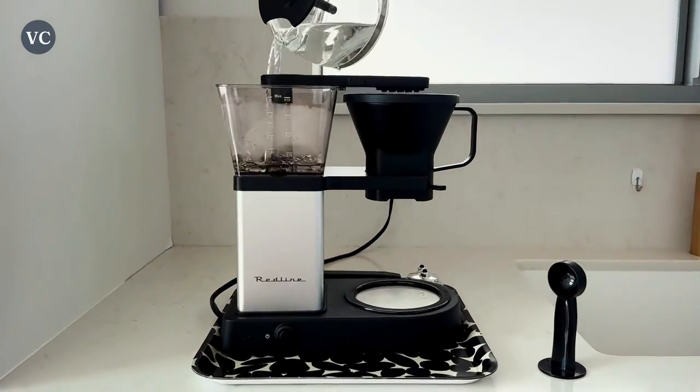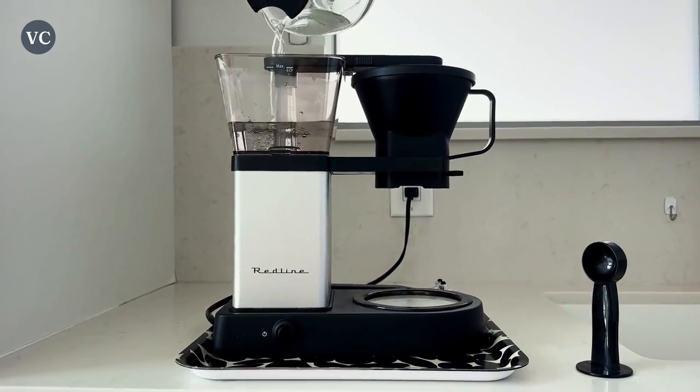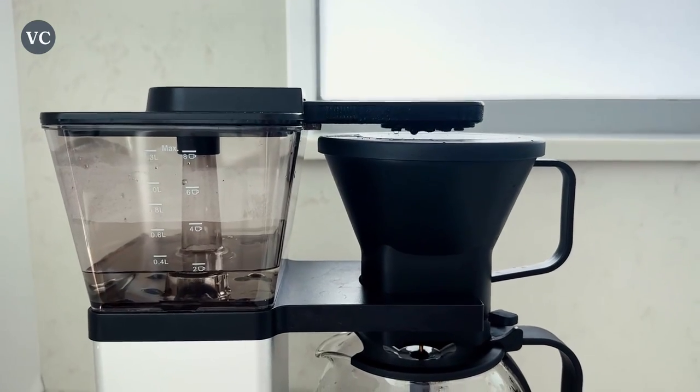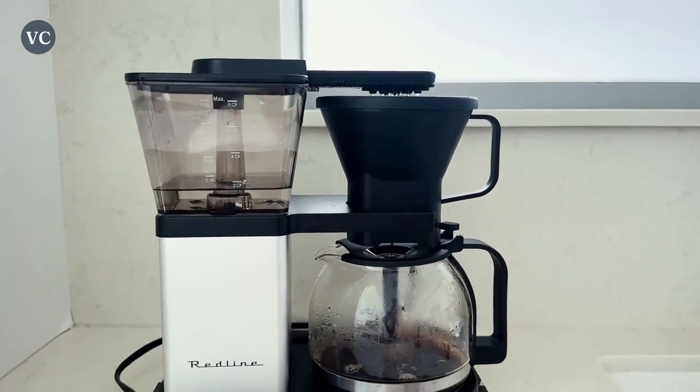For the ultimate fast cup of brew, it can do it in about six to eight minutes depending on the grind size. This coffee maker also has a pre-infusion mode that allows the water to saturate the grounds longer than typical drip brewers. It allows you to brew at lower temperatures, which reduces the acidity overall and the bitterness in your cup.